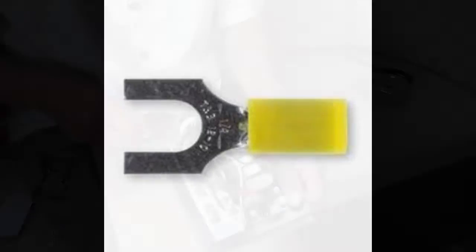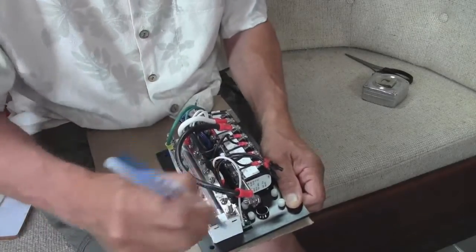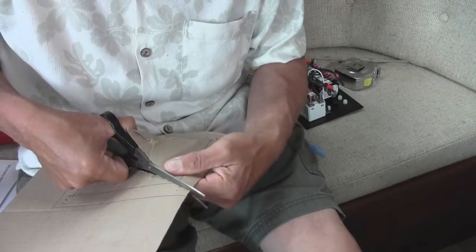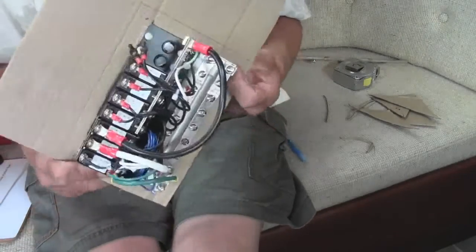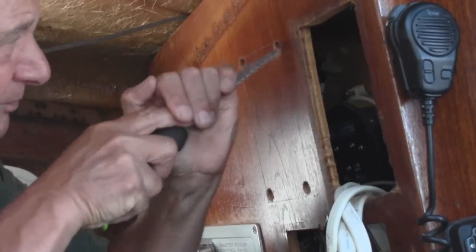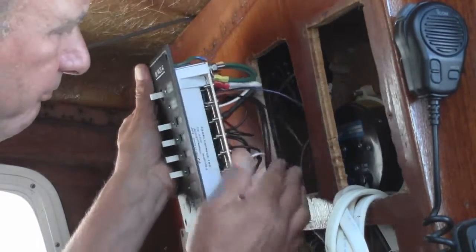I also like to use eye connectors rather than the fork type — it's just more secure. Your boat is going to be bouncing around and you don't want things to come loose. My next project was to make a template. Before cutting, I made sure there were no other wires in the way. I drilled four cutting holes, carefully cut the opening, and dry fitted it — I needed to do a little more trimming.